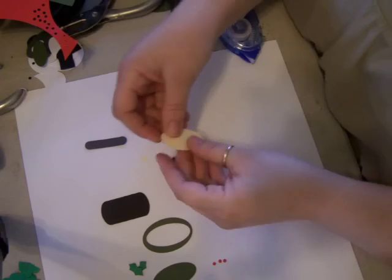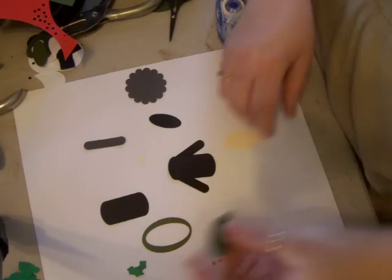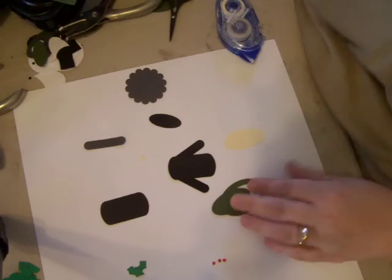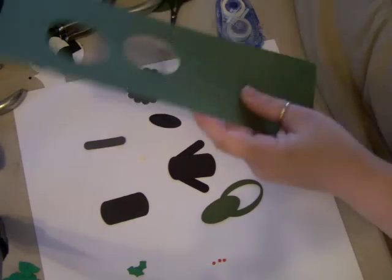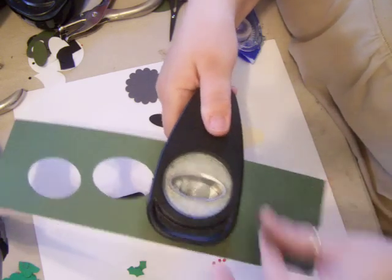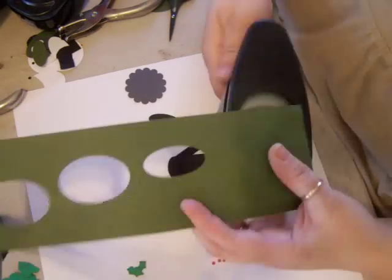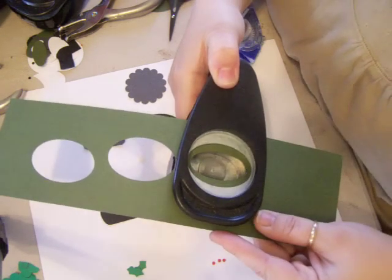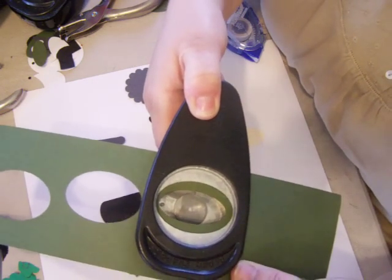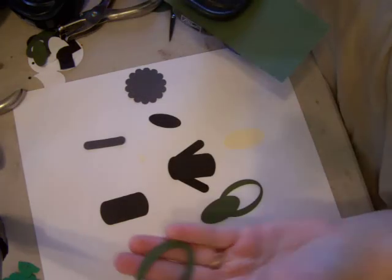Then you need a large oval and this is for his face. Now for the scarf — I'll show you how I made it. I took the large oval punch and punched it out, then you don't need that piece, throw that away. Then you take the wide oval punch and you go right over top — see how I'm going over top like that? Get it straight, and then you punch that out so you end up with a piece like this.